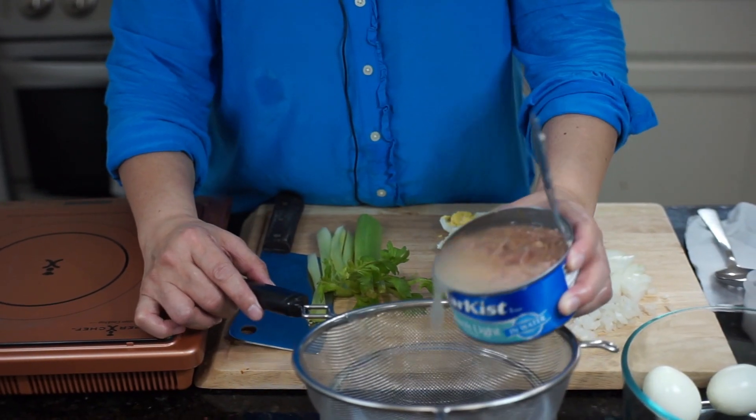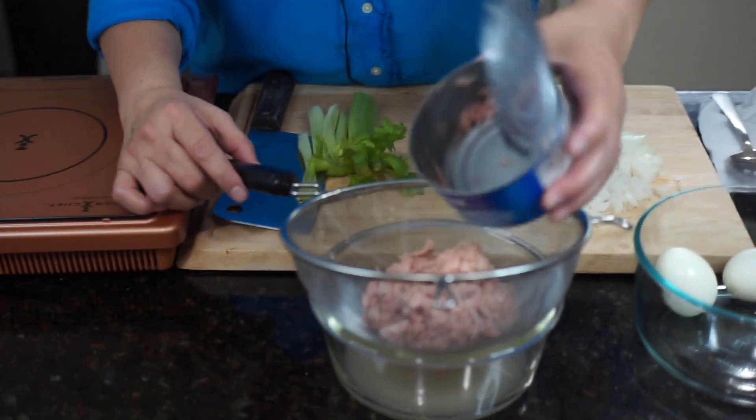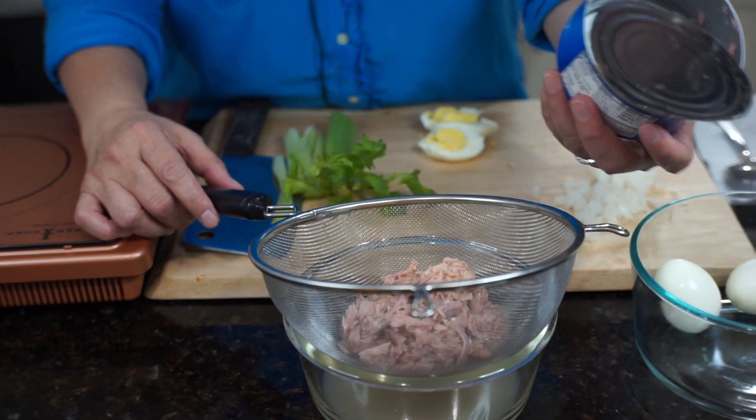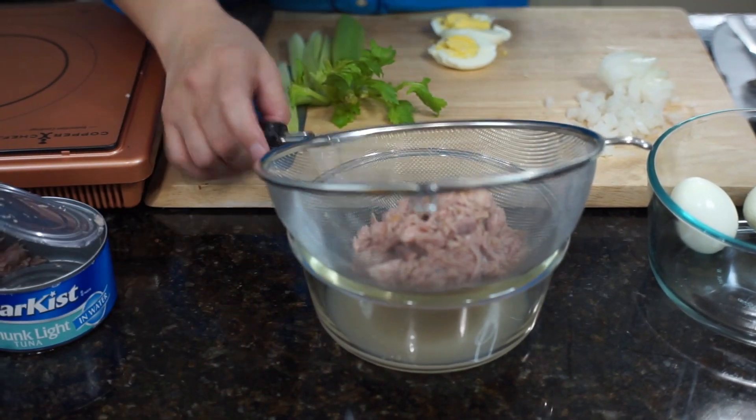we have here the tuna. This is from a can of 9 ounces, and this is in water. Canned tuna, so we have to strain it.